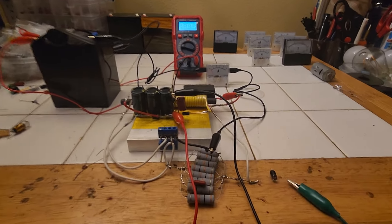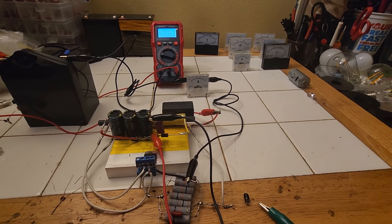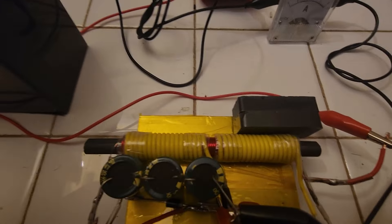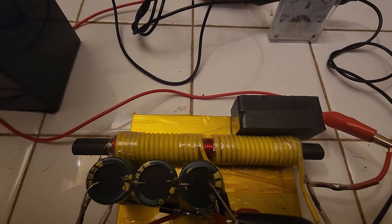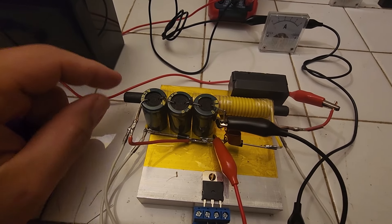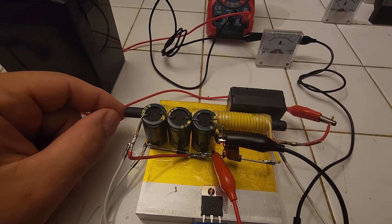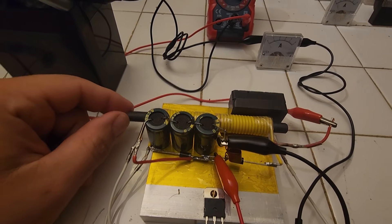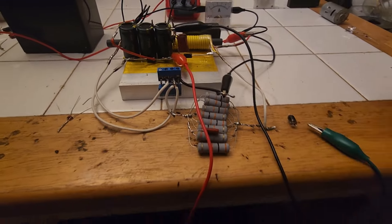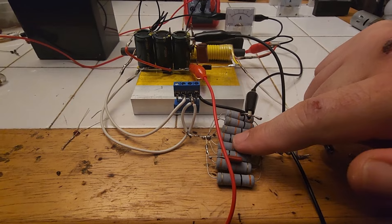Hi guys, Mal here again. I was heavily focusing on improving the output of the circuit and we definitely achieved that. The idea behind how this works is we constructed a Super Jewel Ringer 3.0 circuit, first invented by Laser Hacker, and instead of using the power directly we created a negative resistant RLC circuit. I built this correct-valued negative resistance network.